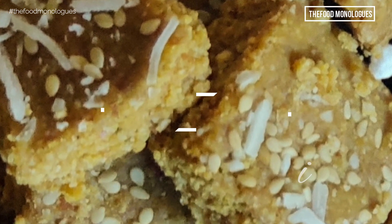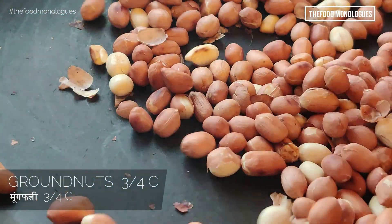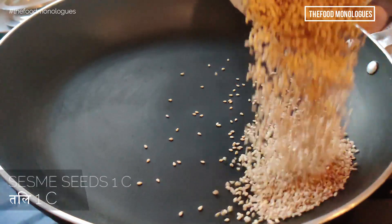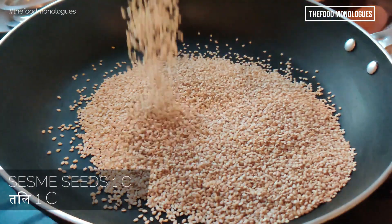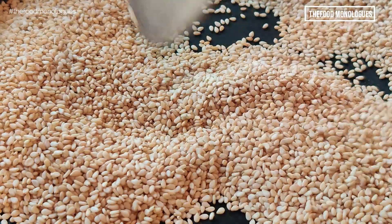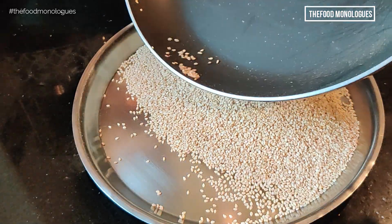So let us start without further ado. Dry roast 3/4 cup of groundnuts till their skins separate. You may use them along with their skins or remove the skins. Also dry roast 1 cup of sesame seeds for 4-5 minutes till they start spluttering. Roast them for about 4-5 minutes then keep aside and allow to cool along with the groundnuts.